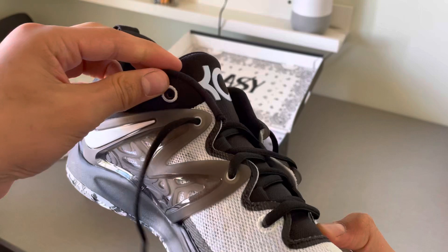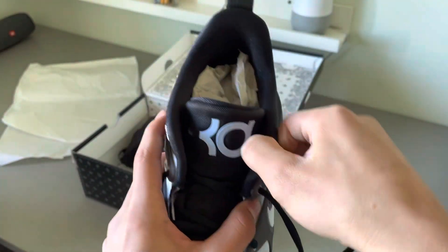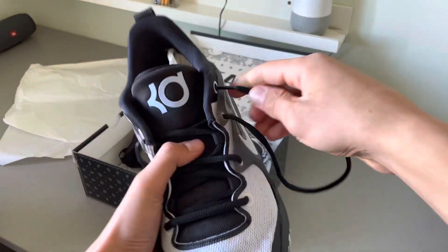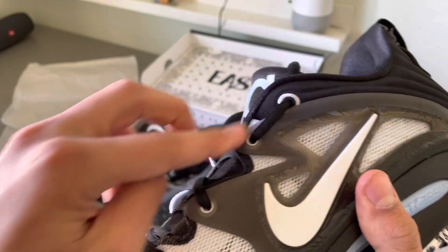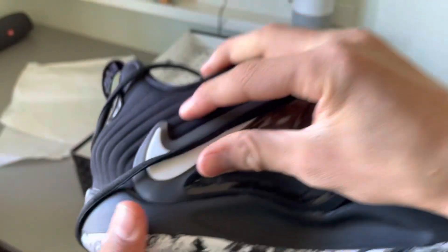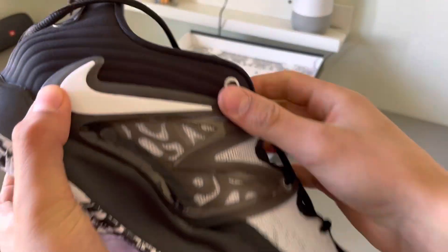Once you have these holes free, you want to take it and loop it through the same hole that is already in, so it will look kind of like this. Then you want to do the same thing on the other side and loop it in the same one.